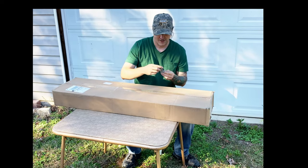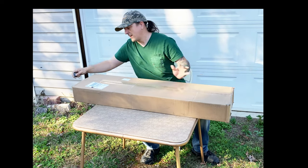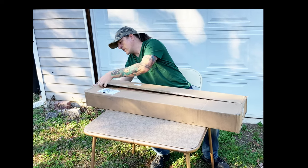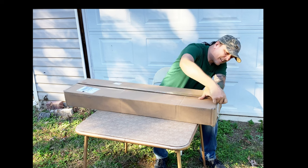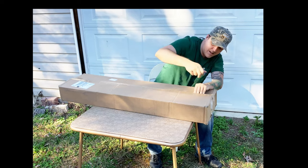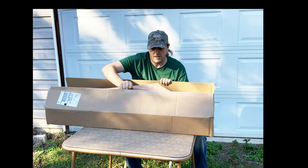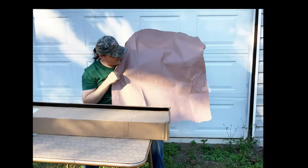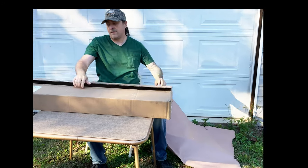I think we're gonna have to use this. Yeah, it's not so bad. Come on, Mandalorian. Look at this box. All right, one side. Box open. Good job. So, very nice paper, not all that crinkly. I'll be able to find a use for that somewhere.